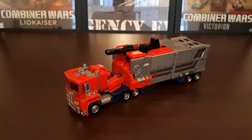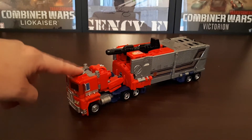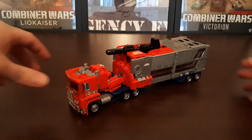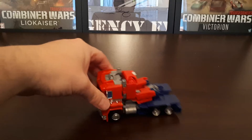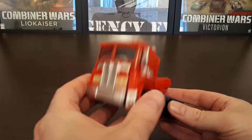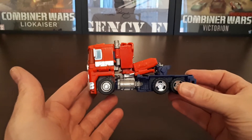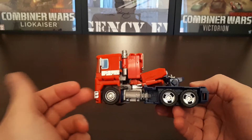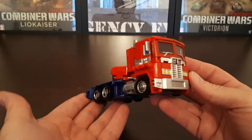As with most Optimus Prime figures now, this figure comes in two sections. We've got the cab section here, which is Optimus Prime, or a smaller Optimus Prime. And then we have the trailer section here at the back, which its sole purpose is to form the super body form of Optimus Prime. Taking the trailer section to one side and focusing on the cab — it does have some problems, most notably at the rear. Very little attempt is made to hide the arms of the figure, so it's a bit lackluster for me as a truck mode.